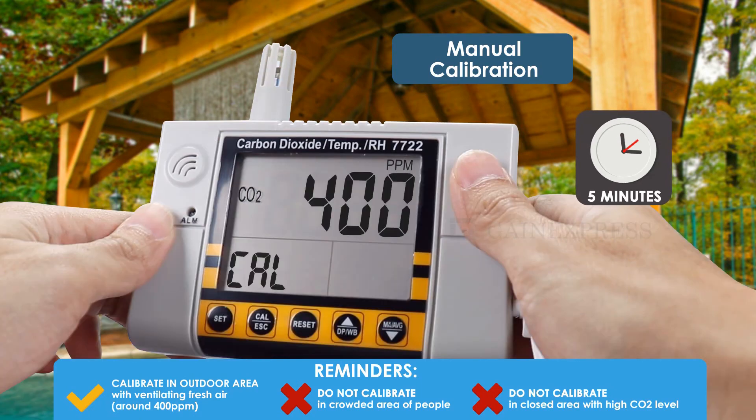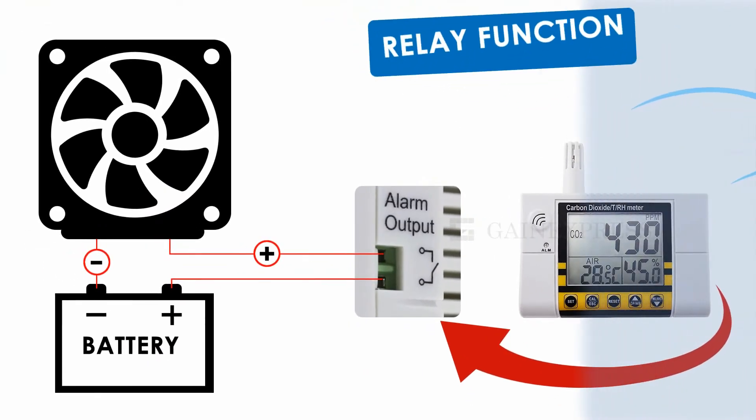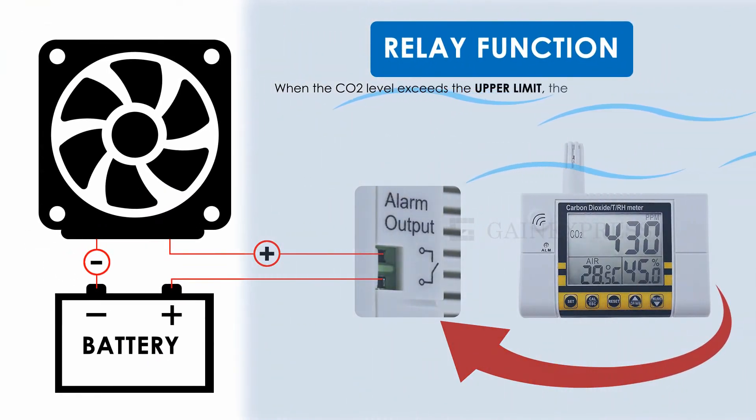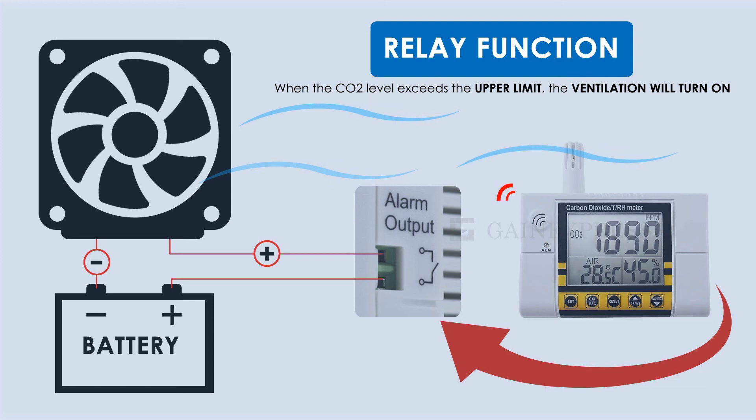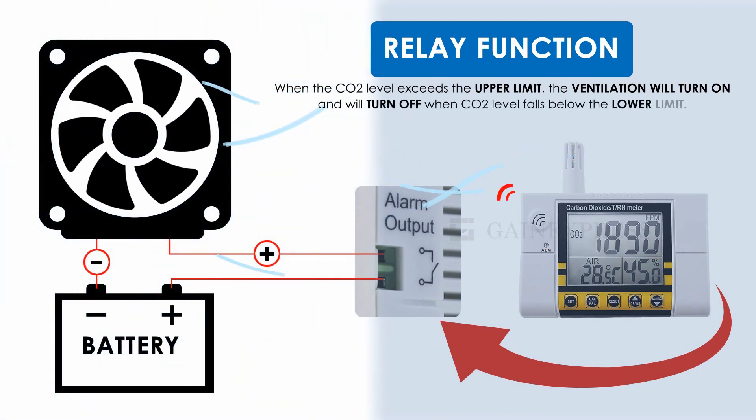Wait about 5 minutes until the blinking stops and the calibration is done. This monitor also has a relay function. When the CO2 readings exceed the upper limit, it will alarm and the relay will turn on. The relay will turn off when CO2 readings fall below the lower limit.